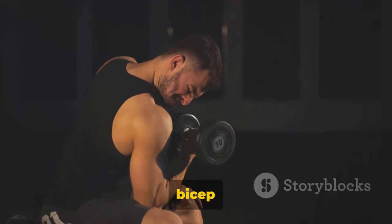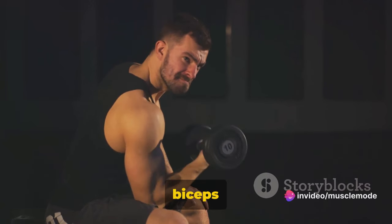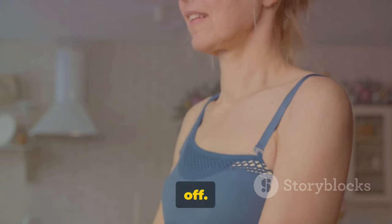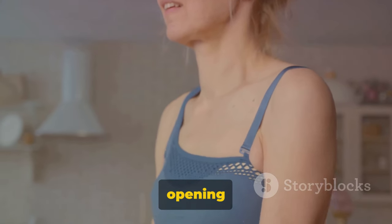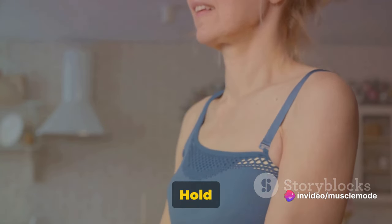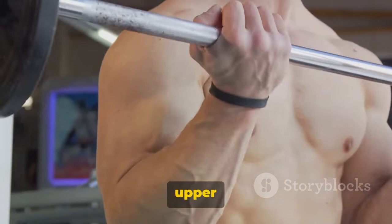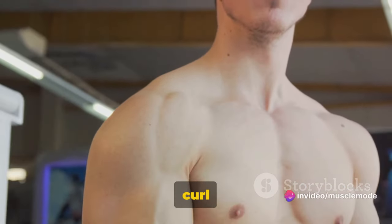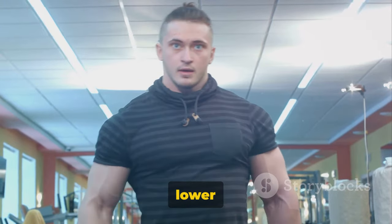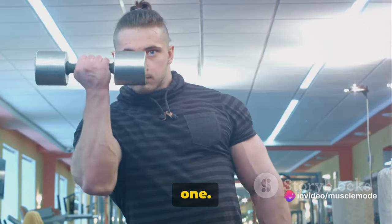Now we're on to the dumbbell alternating bicep curls. This exercise is a fantastic way to isolate and work each arm individually, ensuring both your biceps get the attention they deserve. Strong biceps are not just about showing off — they're crucial for your everyday activities, from lifting grocery bags to opening jars. Grab a pair of dumbbells and stand tall with your feet shoulder-width apart. Hold the dumbbells at arm's length by your sides with your palms facing forward. Keeping your upper arm stationary, bend your right elbow and curl the dumbbell as close to your shoulder as you can. At the top of the curl, squeeze your bicep for a brief second, then lower the dumbbell back to the starting position in a slow, controlled motion. As you lower the right dumbbell, start curling the left one — this is one rep.